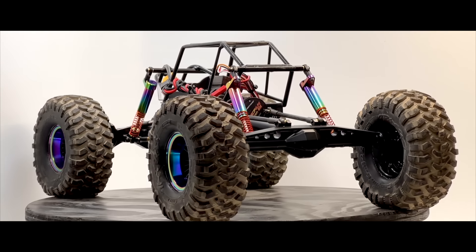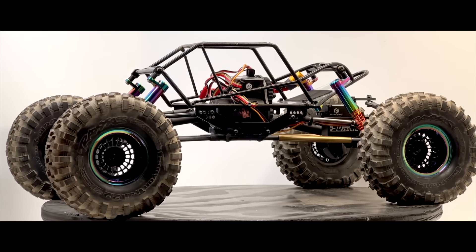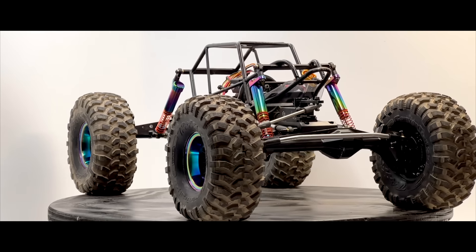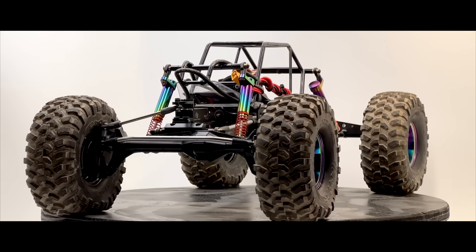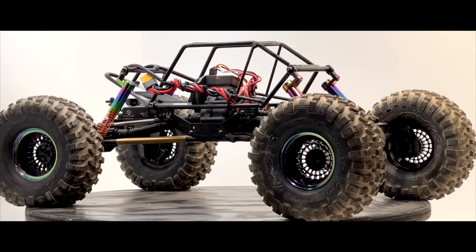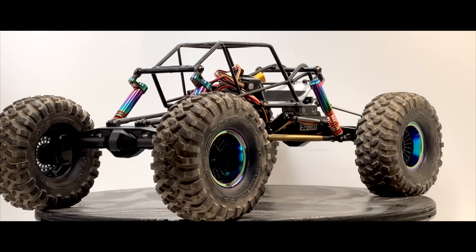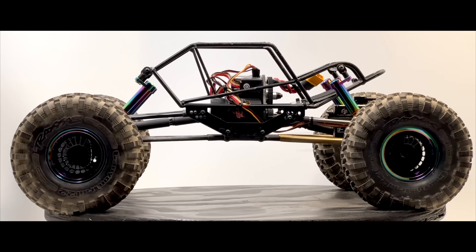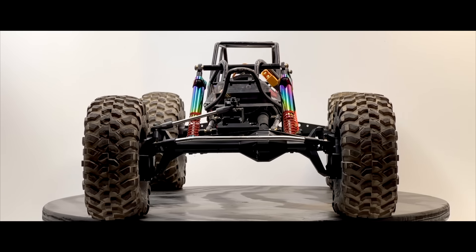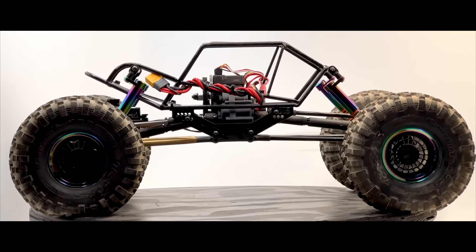The motivation for these is both the color and the inclusion of the offset caps — the color got me, the offset caps sold me. With the offset cap, these mount to right around 108mm — about 7mm shorter. You're getting the same amount of up travel, but in a shorter shock, which is okay — it's going to hold you lower but you'll have the same amount of up travel. There are pluses and minuses.